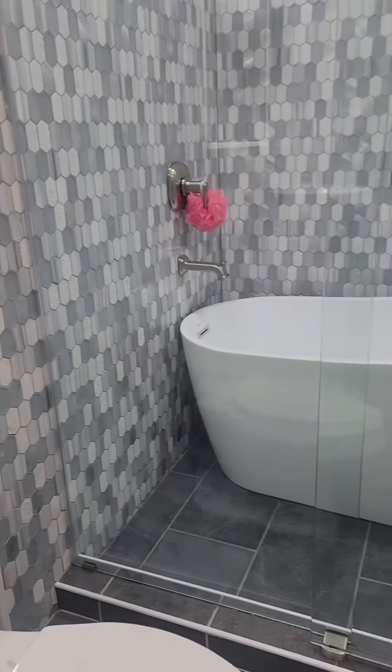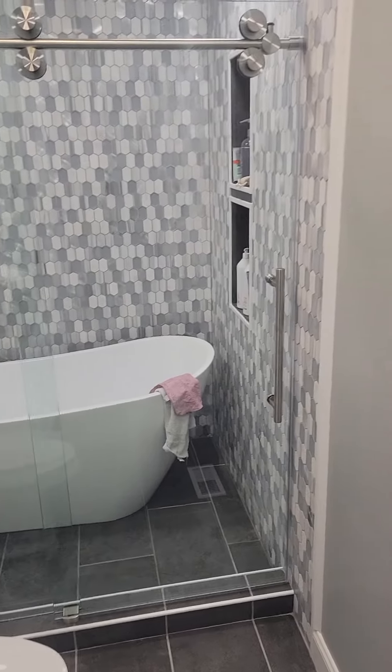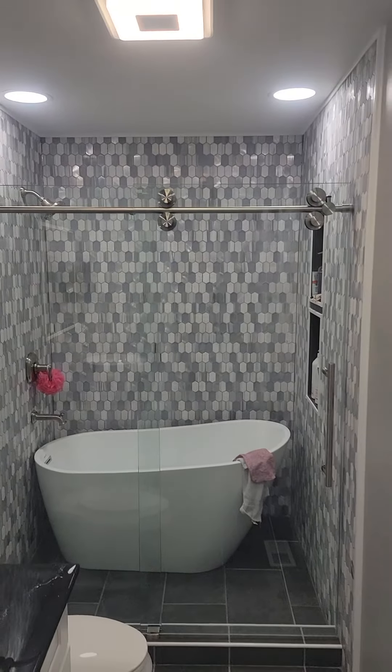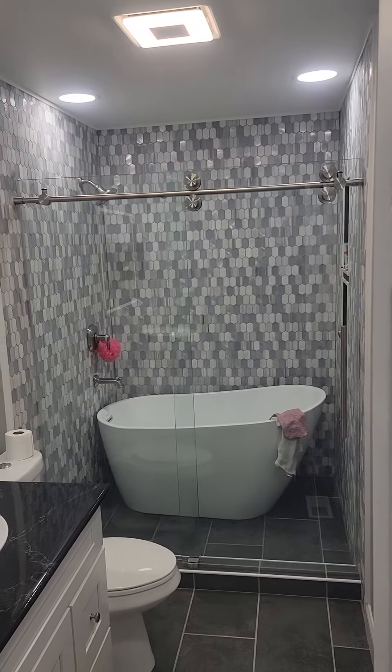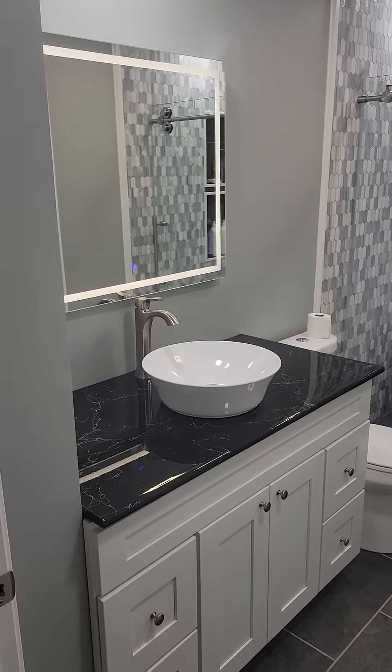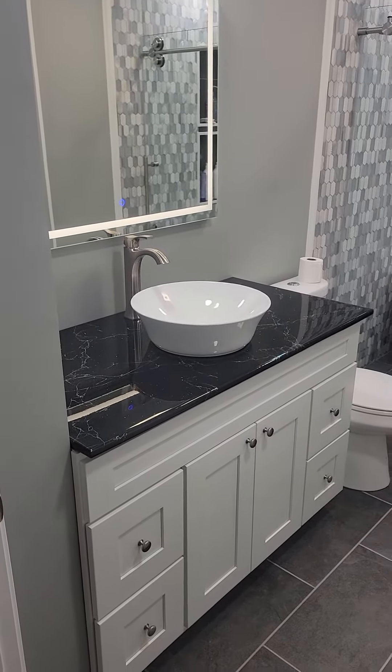The mirror is installed and completely done — it just edges beautifully on this counter. Everything turned out great. As usual, thanks for tuning in and watching. Just wanted you to see it with the mirror up and everything back into play.